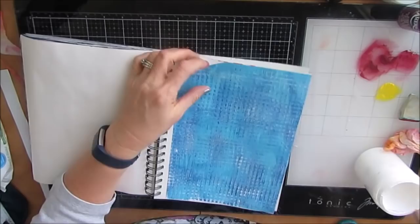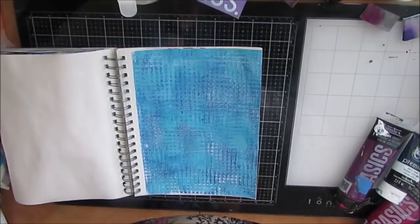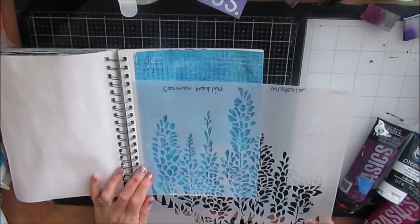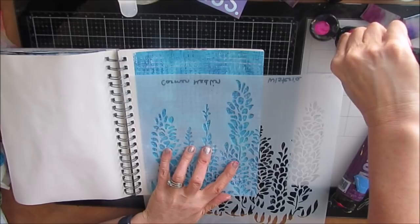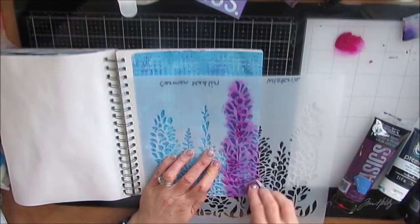Now that I have the background, I will need to decide what focal point I'm going to do. I was flipping through my magazine clippings, and I came across — you can just see it at the very top — it says Imagine Bliss. And it's the sentiment that I use for this. Bliss for me is working in my studio, having creative moments, and my yard and garden. So I grabbed this stencil.